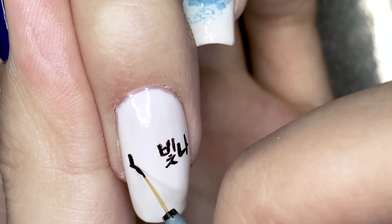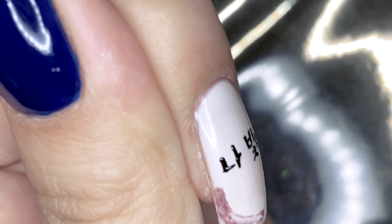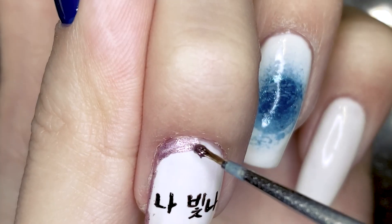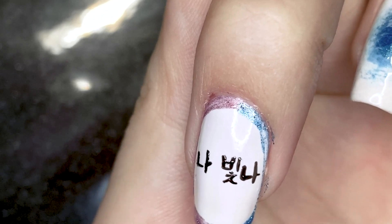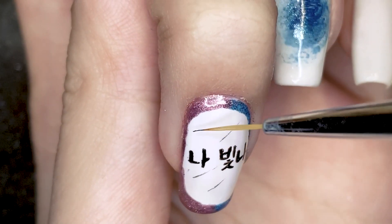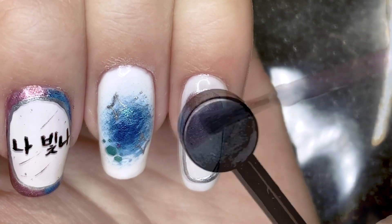I didn't quite get this in the center, so I used the pink and the blue magnetic polishes to form a frame around it, which worked out fine. For the pinky fingernail, I did the inverted version of the middle fingernail — I used the magnetic polishes in the center and the silver polish to create a frame around that, and I added two diamond sparkles.